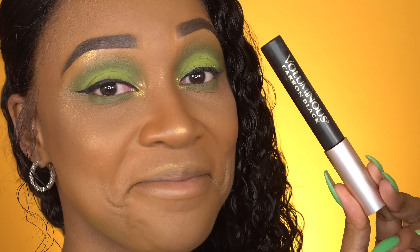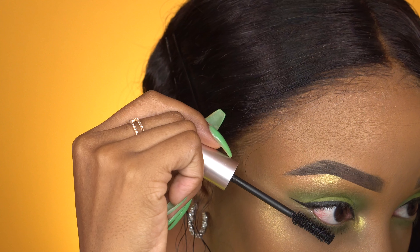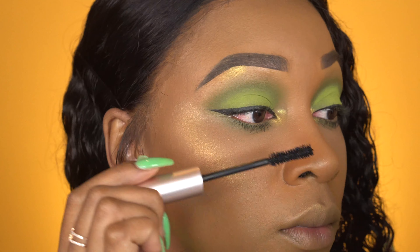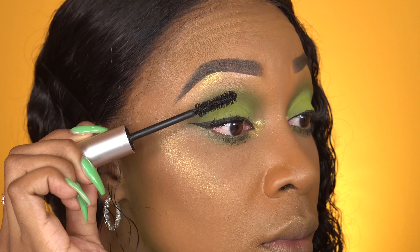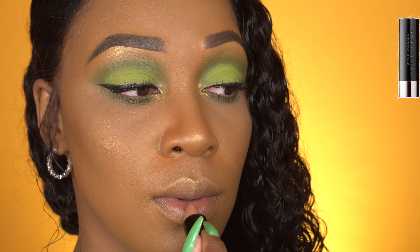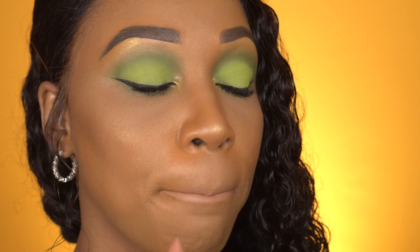Now for the Frankenstein I call my mascara — I have a Better Than Sex wand in a Voluminous Carbon Black tube. I like the formula of the Voluminous Carbon Black and I like the wand of the Better Than Sex mascara, so why not put two and two together and save some coins? Now for lips, I'm using color Honey by Anastasia Beverly Hills as a base, and right over that I'm going to be using Too Faced Melted Lip Gloss in the color Chocolate Honey.